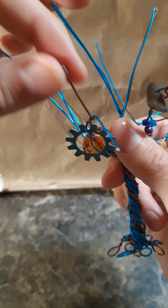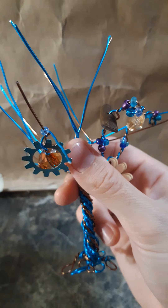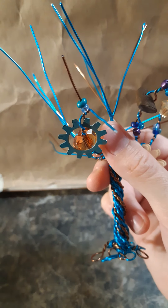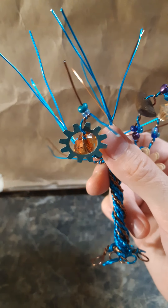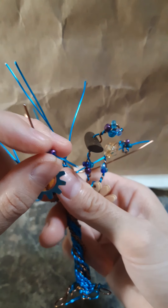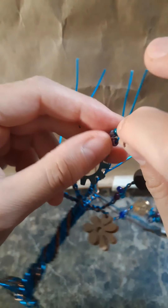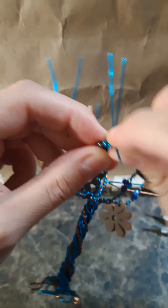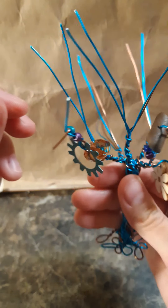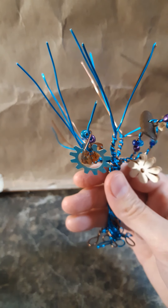I'm also still getting used to filming what I'm doing, so keeping an eye on whether my camera's in focus sometimes gets a little tricky — sorry if the camera goes out of focus for a second. Something cool though: I've had this phone for about five months now and last night I just figured out how to open and use the pro tools. It accidentally opened a while ago and I could never figure out how to do it deliberately until yesterday.